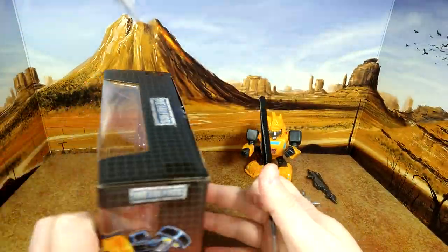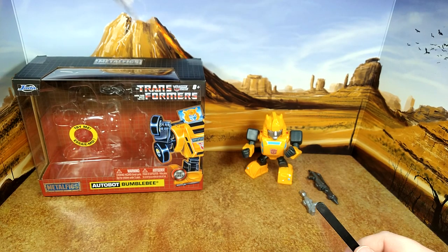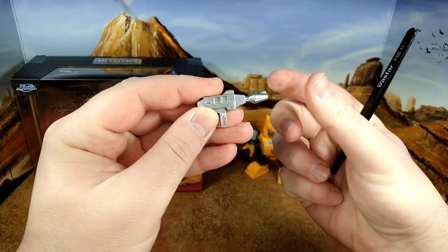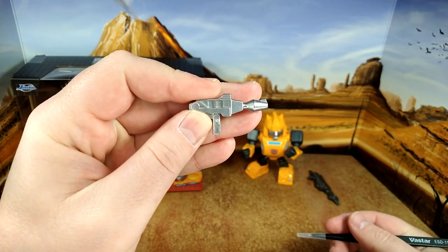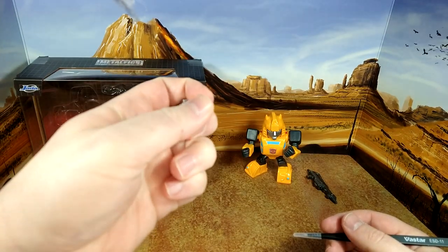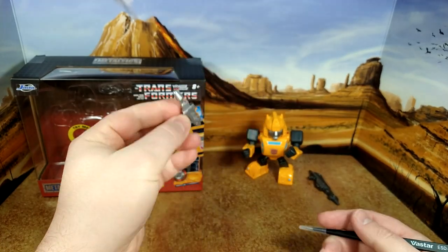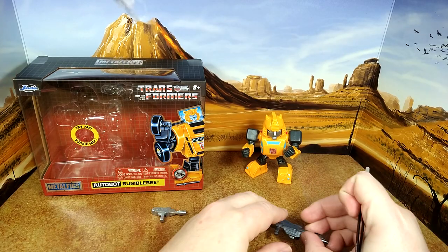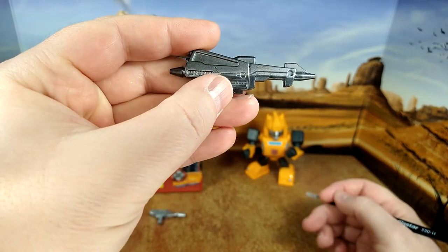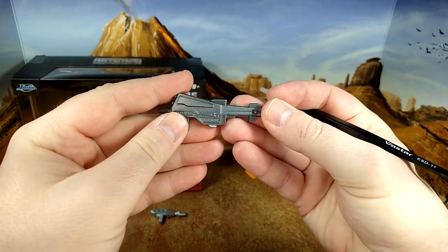This is going to be a quicker review because there's really no articulation to speak of. But there is a nice little gun — the classic Bumblebee gun — can't go wrong with that. It's well done, has a nice weight to it. Could use a couple of paint details, but the silver looks nice. And then you have this gunmetal rifle — I don't recall exactly where that's from; maybe it's from another continuity than G1, or a sniper rifle of some kind.